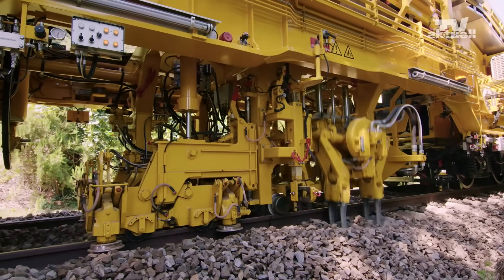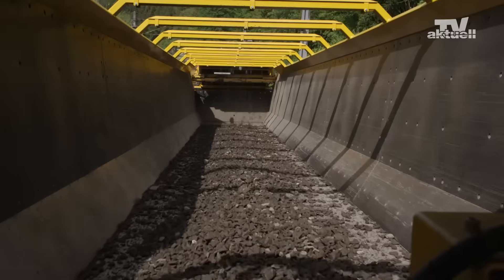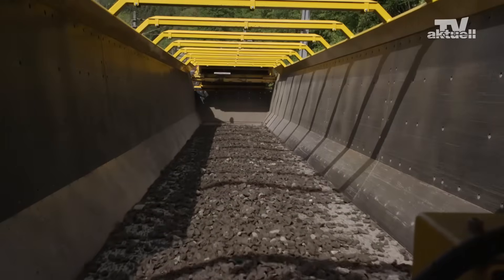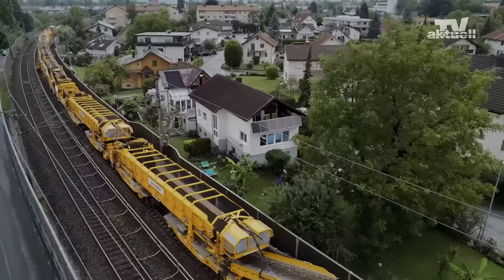The tamping system fixes the track panel in place. The spoil and surplus excavated material is loaded into the MFS units coupled to the machine and is then taken away on the track under repair.